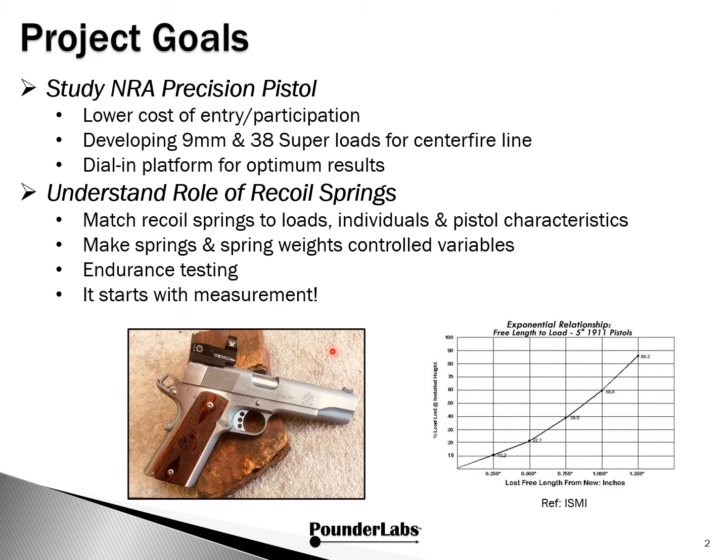For example, this is a Springfield Range Officer in 9mm we bought for our project. It was used, but in great condition. Normally these are delivered without spring buffers with 14 pound springs. But with our measurement system, we were able to determine not only did this have a buffer in it, but it had a 9 pound spring. So if we were to spend a lot of time developing ammunition to make it work in this gun without understanding the spring and the recoil characteristics, we could waste a lot of time.